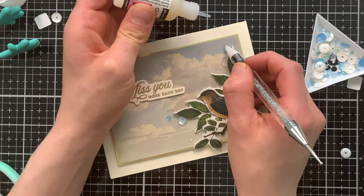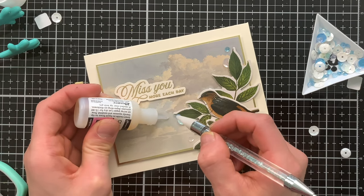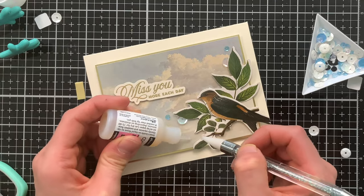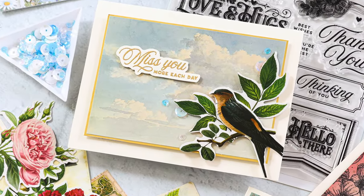Finally I added some sequins — these are from a mix from Simon Says Stamp, and I have everything I used listed below in the video description. These blue sequins really pulled out the blue inside of that beautiful cloudy sky.